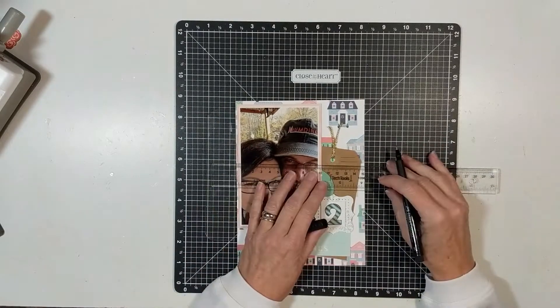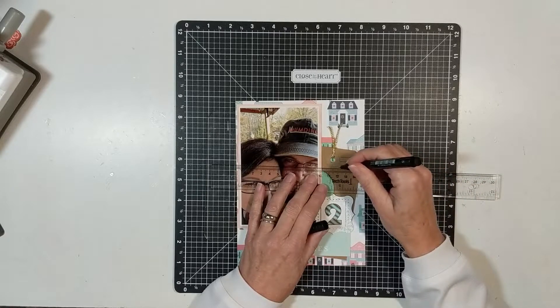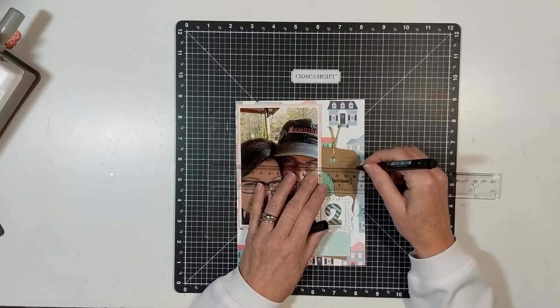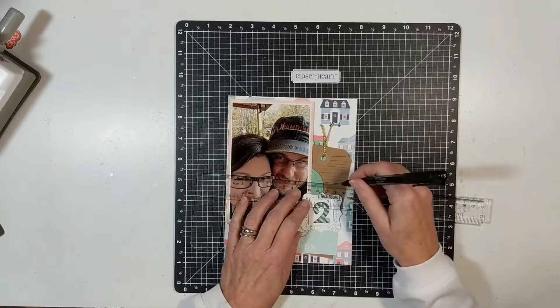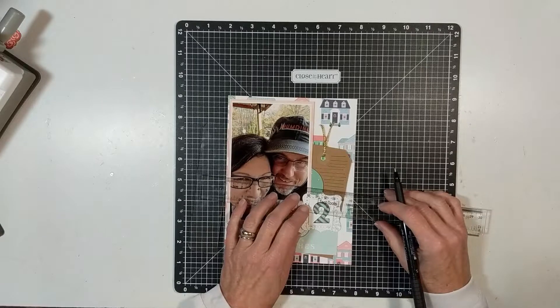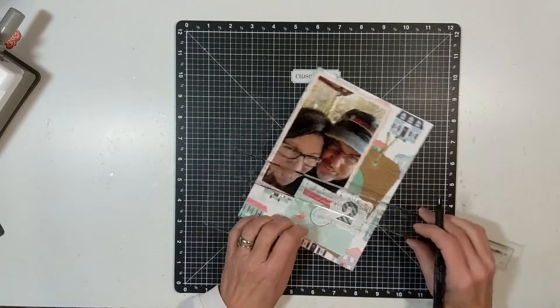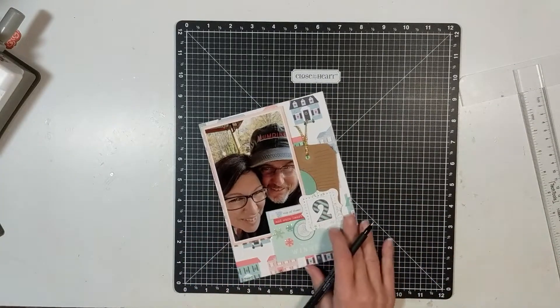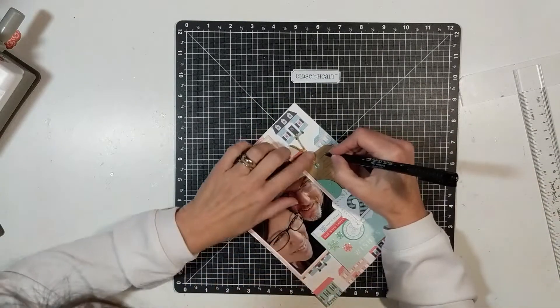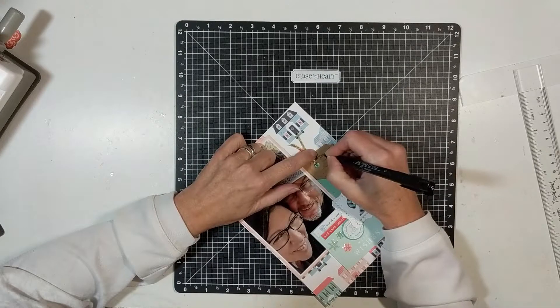I get out my tea ruler and I'm going to do some journaling, which just states that this is an anniversary selfie. We've been married 18 wonderful years together. Our life has been filled with lots of special moments. And then I just write 'love us' and 'happy.' That's all I document for this page.